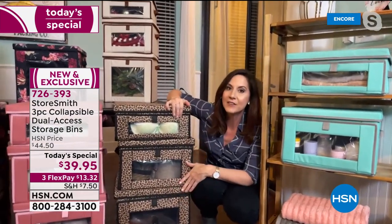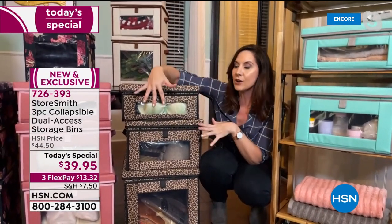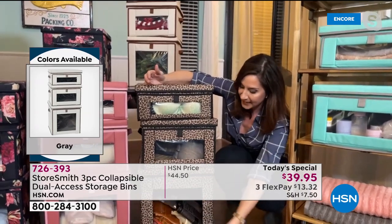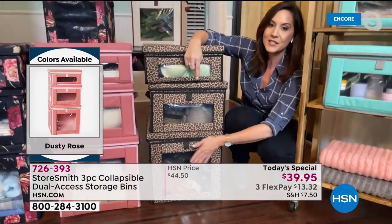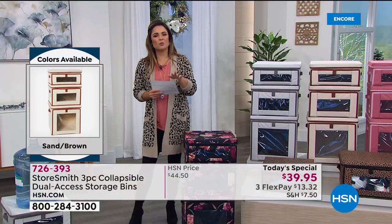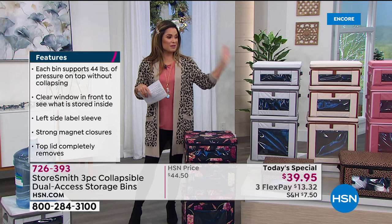Here's the closet example — usually unmentionables and hats are stuffed in drawers or tucked away gathering dust. In these bins they're protected from dust and air, and you can just grab and go without moving everything. Each size holds 44 pounds — not just the large, but the medium and the small too. We're really busy right now, so if you're on hold, grab your cell phone or tablet and use our free app or website to order. The Today's Special is right there on the home page — pick your color, drop it in your cart, and check out.